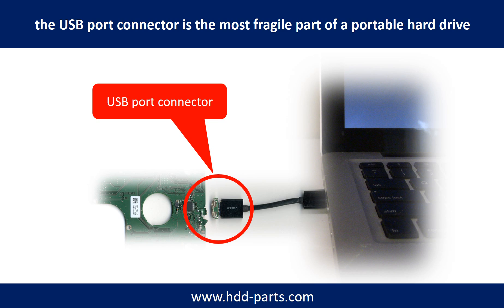Sometimes the power connector is broken, but most of the time it's the USB port that is broken. And most likely, the broken part is the thin PCB board which is inside of the portable hard drive.